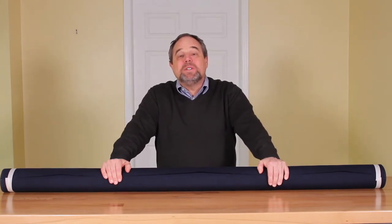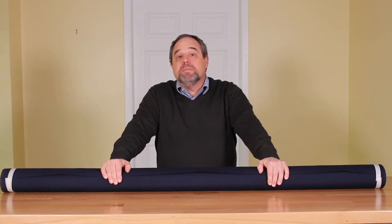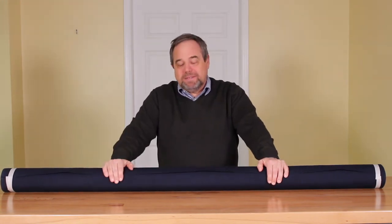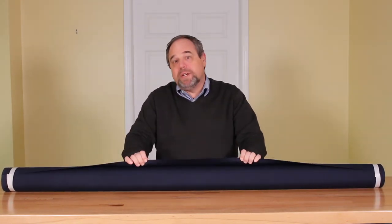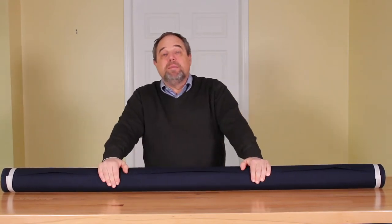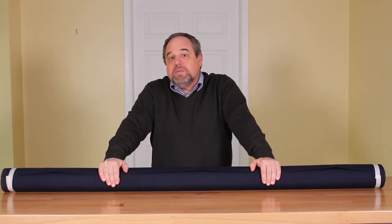Welcome back. I took some measurements off of the boat and then I ordered some fabric online. I used Sailrite — I'll put a link down below. The fabric I opted to get was this navy blue marine grade Sunbrella. Sunbrella is an acrylic fabric that has a number of attributes that make it good for the boating industry. It doesn't shrink and it doesn't stretch, and it's a soft fabric so it lays and holds its shape pretty nicely.